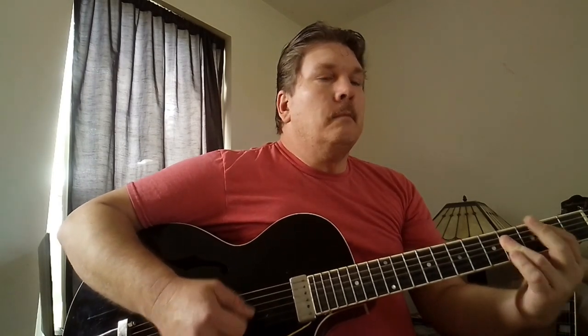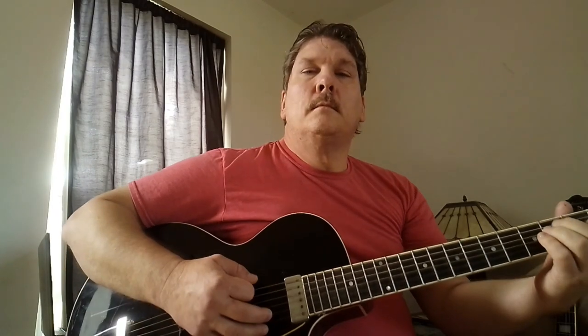Later in the song, they start playing full chords. But you can get away with just playing power chords the whole song.